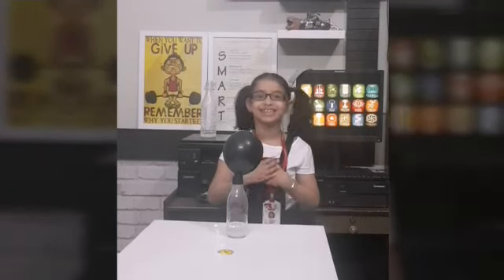When vinegar and baking soda mix, they create a gas — carbon dioxide. The carbon dioxide has no place, so it goes up and blows up the balloon, bringing one big smile on our face. Let's try it.